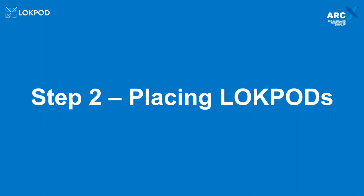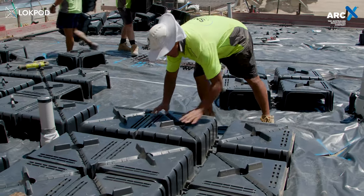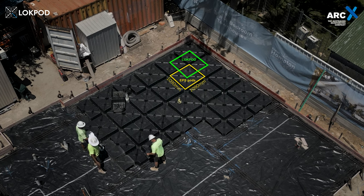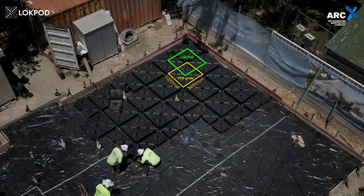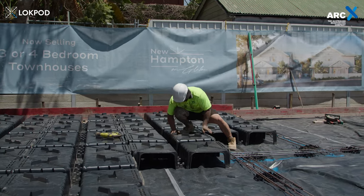Step 2: Placing the lock pods. The lock pod is designed to connect effortlessly with its click and connect system, making installation a breeze. When four lock pods are arranged in a block, each quadrant forms a new quadrant equivalent to the size of an EPS pod, measuring 1090mm by 1090mm. This means the lock pod can seamlessly substitute industry alternatives without the need for re-engineering.